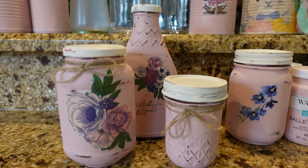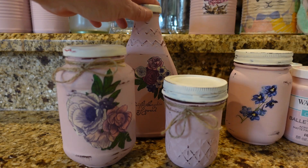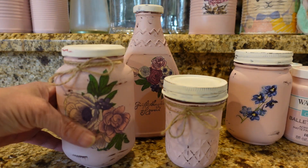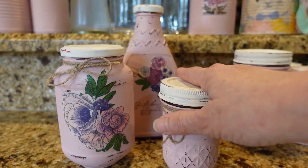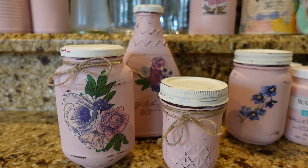Hi guys, it's Sammy, welcome to my channel. Today in this video I'm going to show you how I make over my glass jars. These are just like a taco sauce jar and this might have been jalapenos, but we accumulate so many jars and you just hate to throw them out. You could take them to the recycle bin but I decided to go ahead and decorate these and I really love the way they turned out — it's super simple.